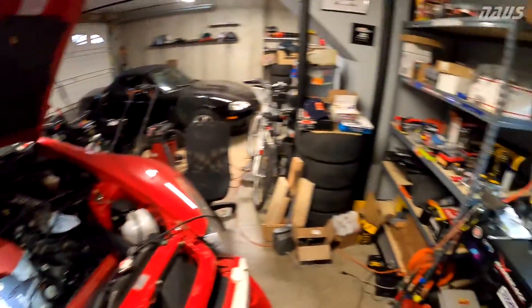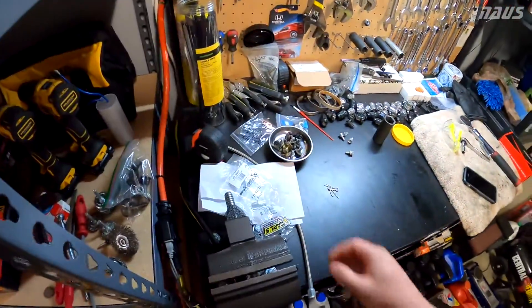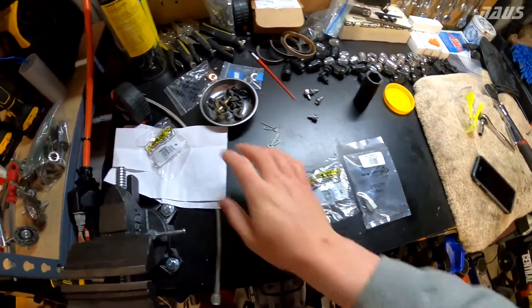I went through Summit Racing because this whole coronavirus thing makes Amazon and a few other places not available to ship, but Summit Racing had a lot of selection and was pretty good with the parts.